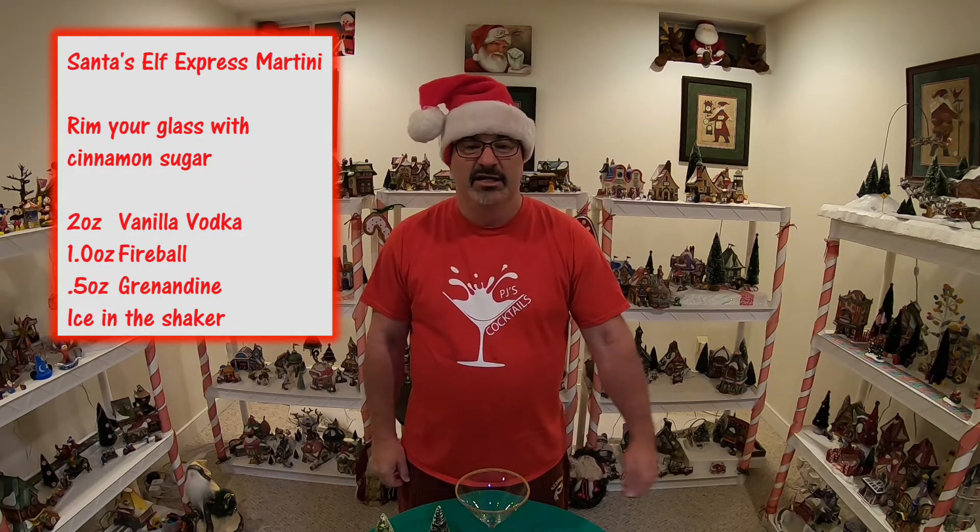Vanilla Vodka, Fireball Whiskey, and Red Grenadine. Pour all those into an ice-filled shaker. Shake those puppies up, pour them into your martini glass rimmed with cinnamon sugar, and then kick back and drink that puppy down. Let's get started, shall we?